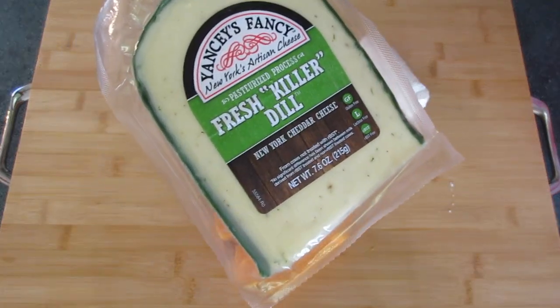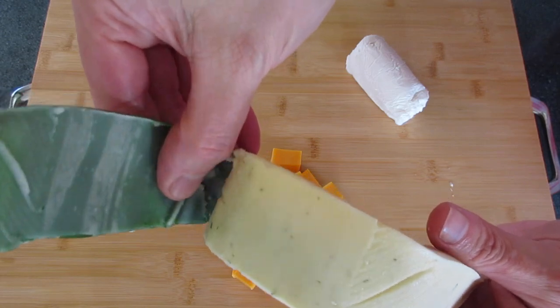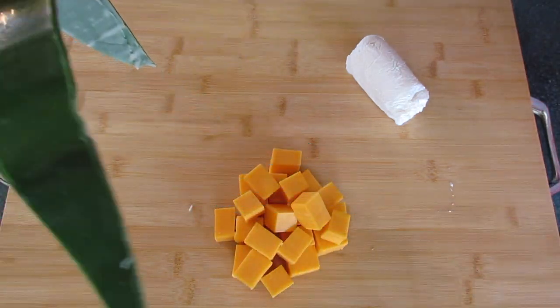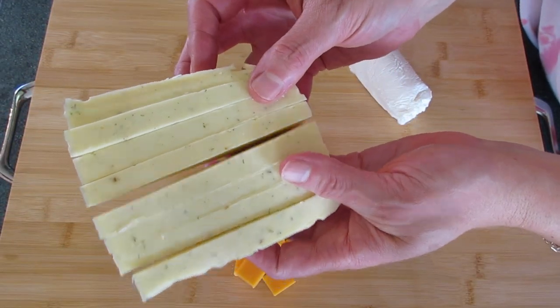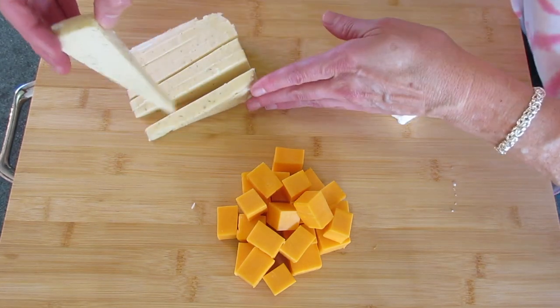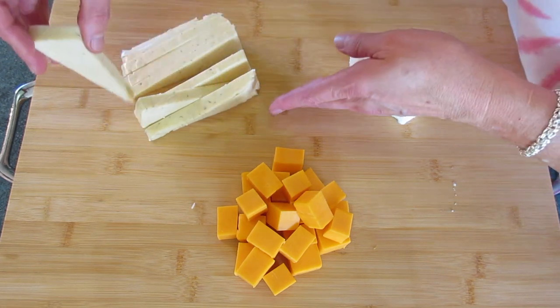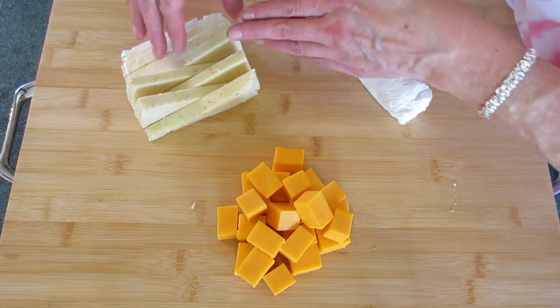I'm going to remove it from its package and remove the green wax around the cheese — just like that, we can discard the green wax. I'll slice my cheese vertically, and every other vertical cut we're going to turn the opposite way. This gives a lovely, beautiful presentation to your board.